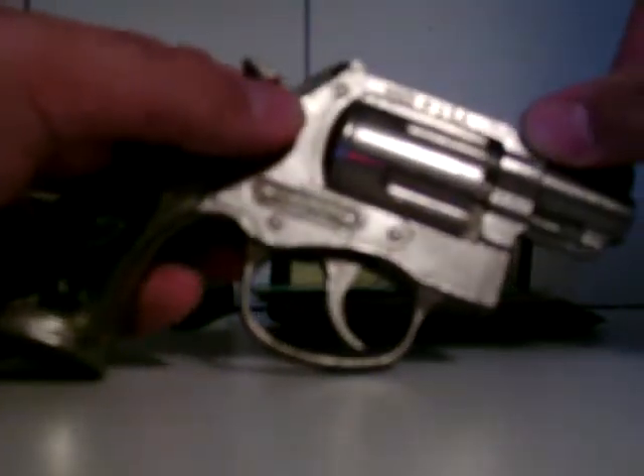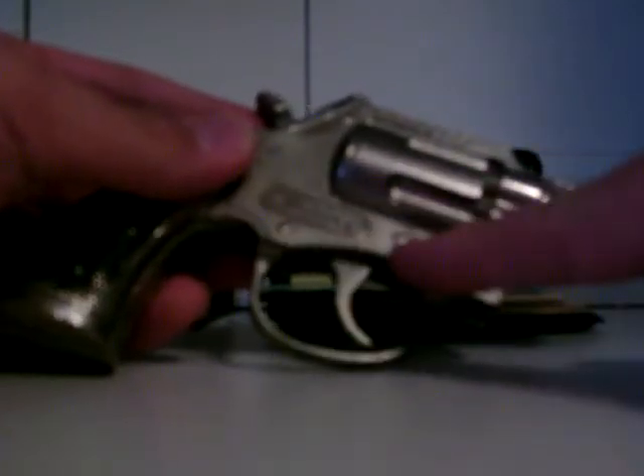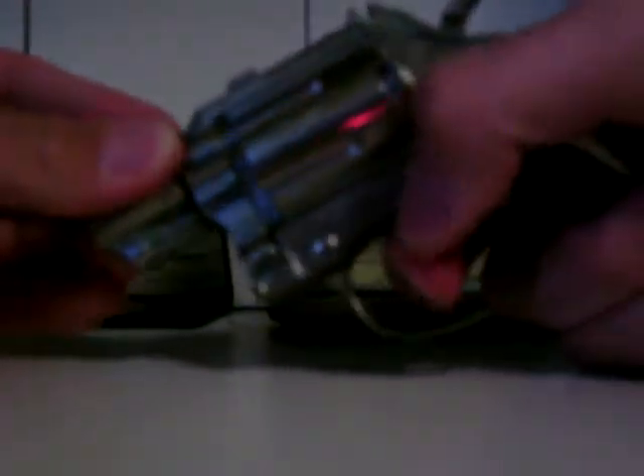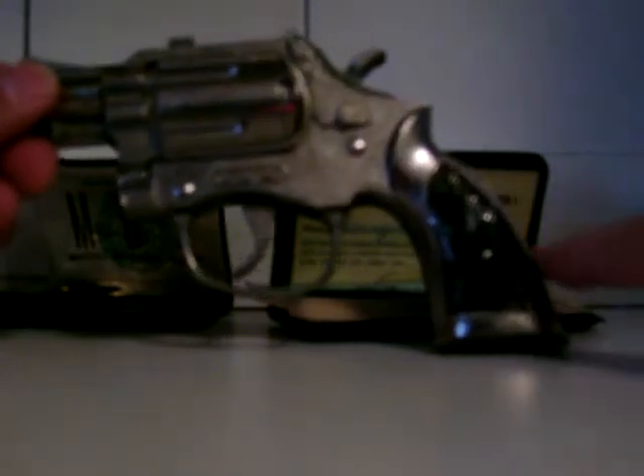This one is the one I really like. It says Trooper right here. It's definitely some sort of die cast metal. It says made in the USA — you don't see that often anymore for toys — and it says Hubley right there. This baby works! Put some caps in that sucker and you can really scare somebody with that one too. It's in pretty good condition, a little wear and tear, but pretty nice.